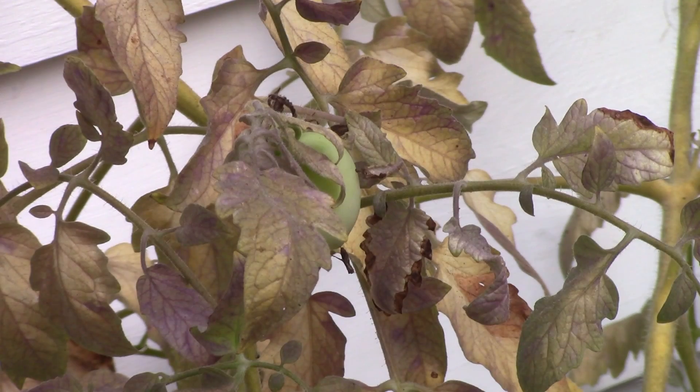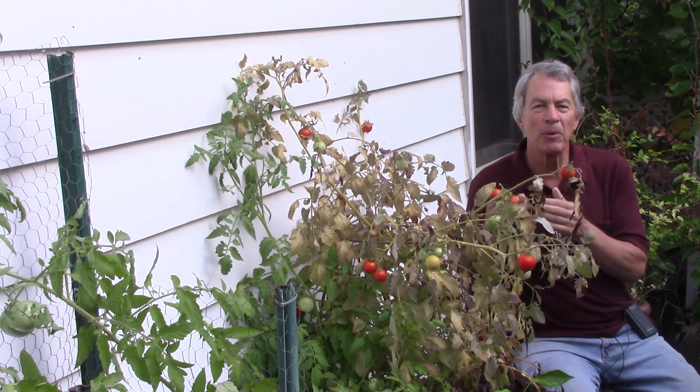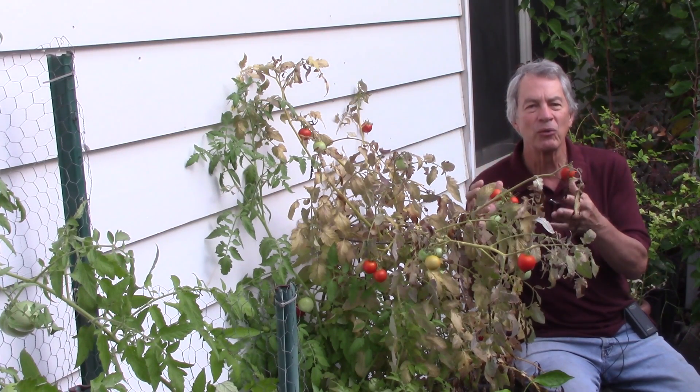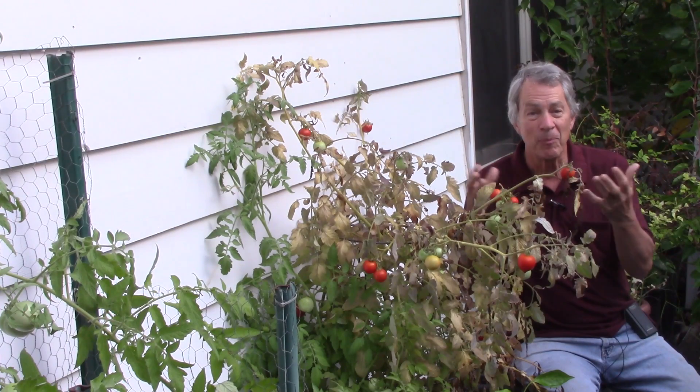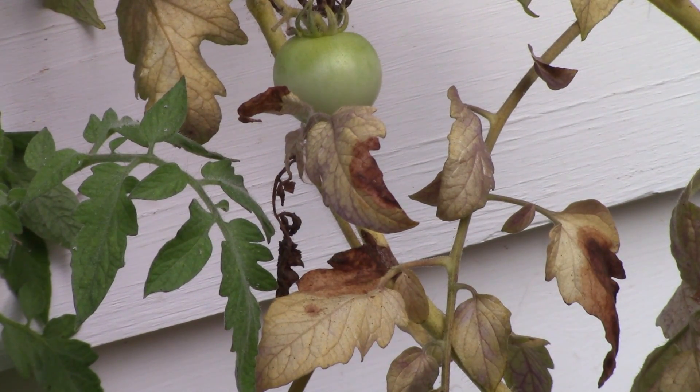This purple coloring to the veins is a symptom of phosphorus problems. The purple color develops when the lack of phosphorus causes sugars to accumulate in the plant. Anthocyanin pigments then develop that are purple. If phosphorus levels in the plant remain low, the purple areas may die and turn brown, like we're getting on a lot of these leaves.